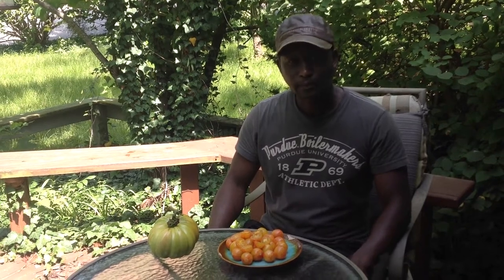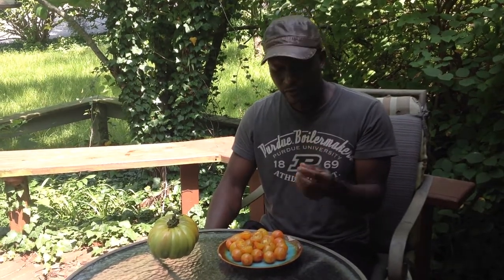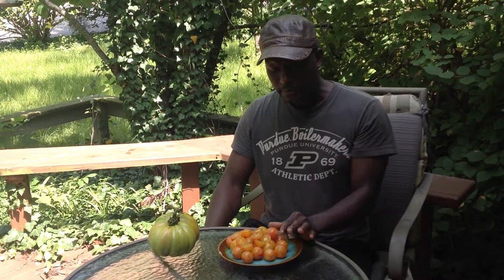Mmm. This tomato is very, very flavorful. It reminds me of Sun Sugar or Sun Gold — one of those tomatoes that are really, really sweet and really flavorful. That's what this reminds me of.